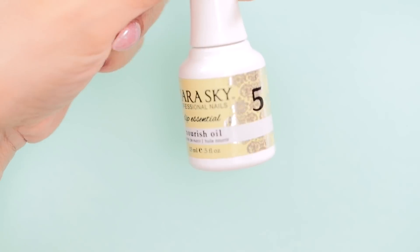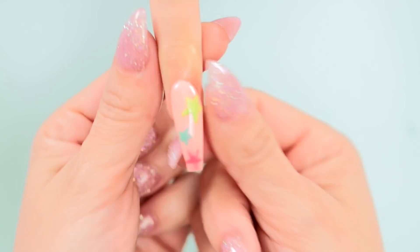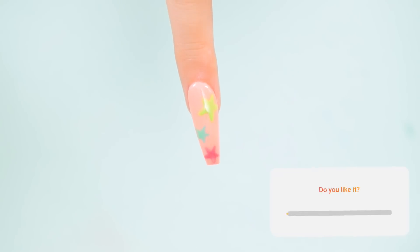As always, I finish off with some Nourish Oil. And there you have it! What do you think, besties? Let me know in the comments below if you'd rock this Kylie Jenner-inspired mani for the summer. I'll see you next time. Bye, besties!